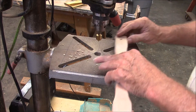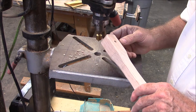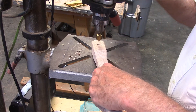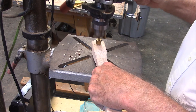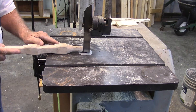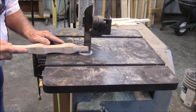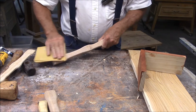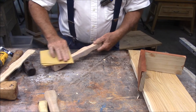Here I'm putting the finishing touches on a hole to put a hanging strap through. I don't know how valuable it is in reality, but it gives the handle a nice finished look. Now before I put the whole thing together I'll do a little hand sanding to make it nice and smooth.